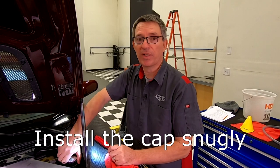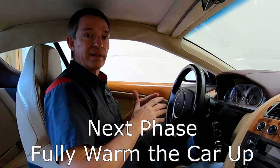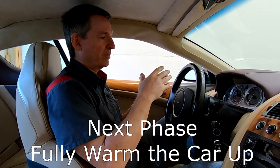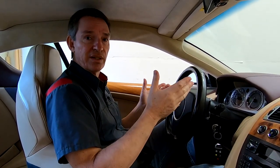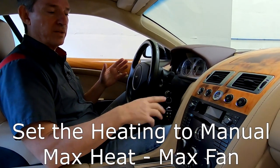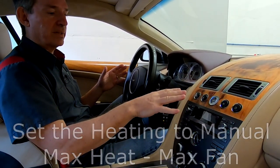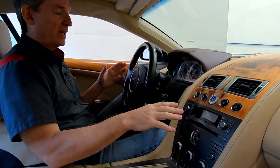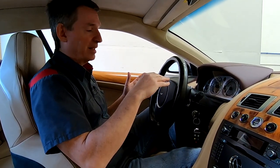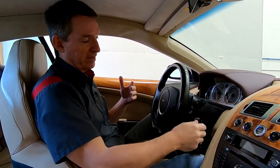Get the car back on the ground and move on to the next phase of the process. The next phase is done by starting the car up and getting it fully up to temperature - essentially we want the coolant to circulate and the air bubbles to make their way to the reservoir tank. Some expansion is going to go on in the system, and another key element is we're going to turn the heating system on to full, as hot as we can make it go - we want it to be circulating the coolant through the heater core and the dash. I backed the car out to the back of the shop for fresh air, so let's get underway and let it warm up.